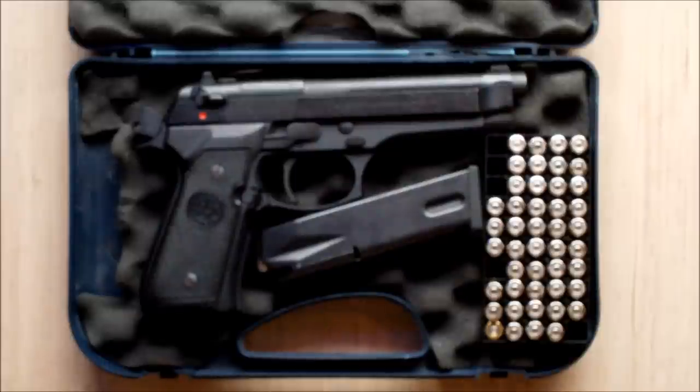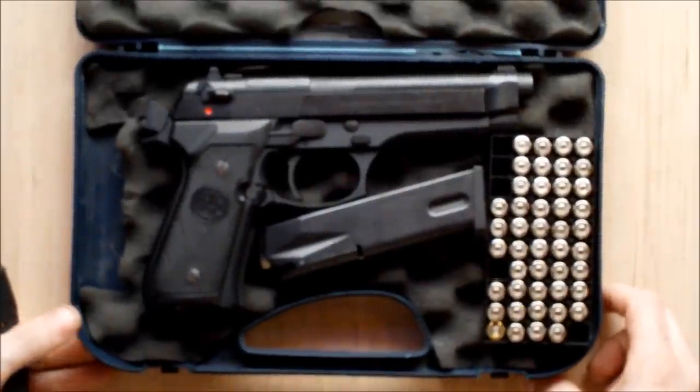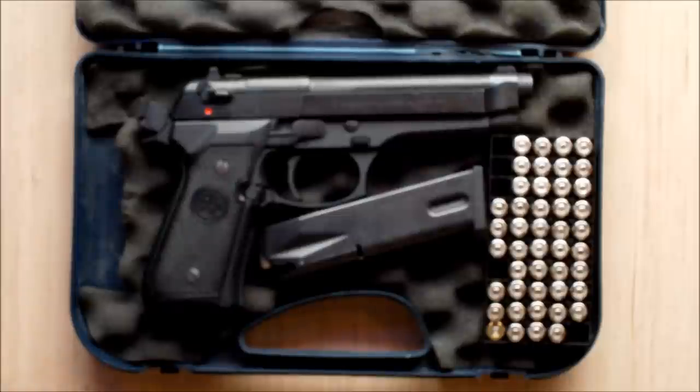I should probably point out that for anyone out there that actually owns firearms, they shouldn't really be watching this video, because it's very basic information designed for people whose only experience with firearms is through cinema — basically the kind of information I wanted to know when I was an early teenager.